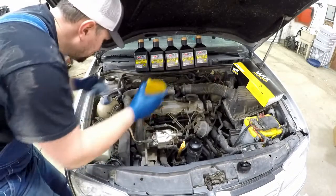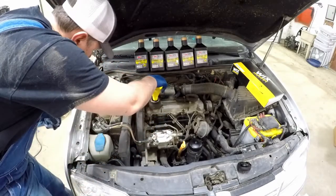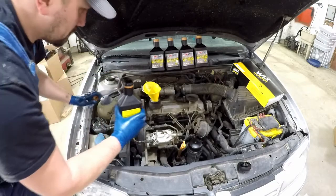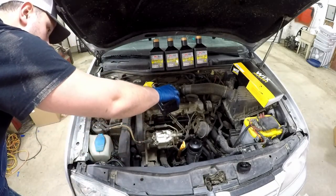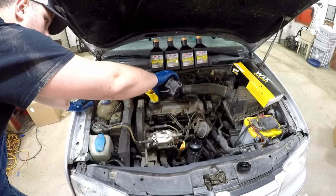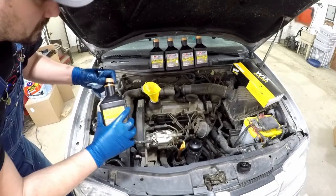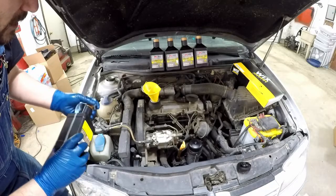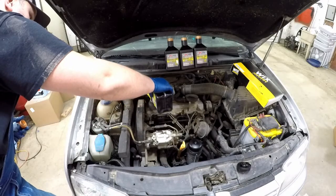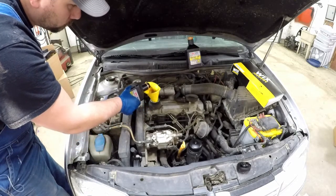Now let's fill the oil. Signature Series AMSOIL 100% synthetic — this is what we've always run in the Jetta. Once you've run this you really don't want to switch it up; that can cause engine problems. So run with what you've been running. If you're using conventional oil and you want to switch to this, that would be — in my opinion — a good decision. Two, three, four, and five quarts.